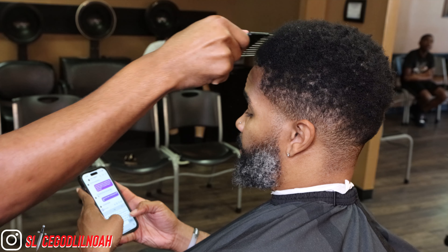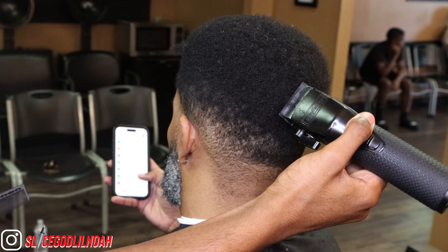What's going on YouTube, it's your boy SliceGuyLenoa back on another video. Today I got my guy Mario in the chair. In this video I'll be showing you guys how to do a no guard drop fade blend, and how to apply enhancements, all within 8 minutes.